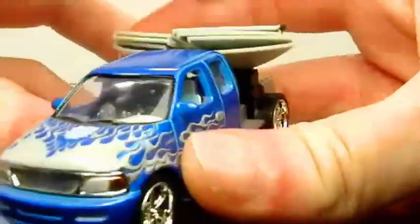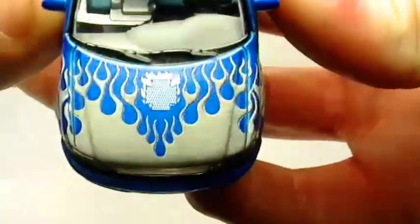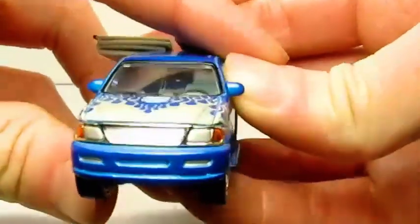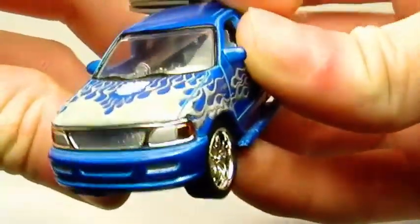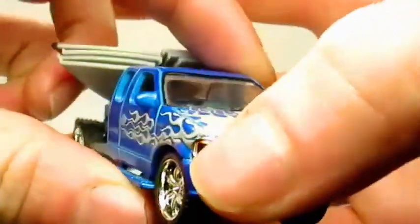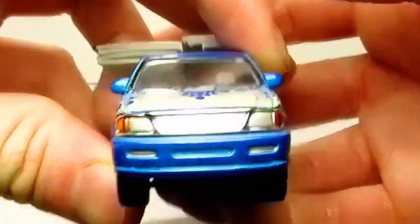Mirrors on each side. The Maltese cross, and then more flames. Then the grill. And then these are painted like an orange — it's like a transparent orange. Detail there.